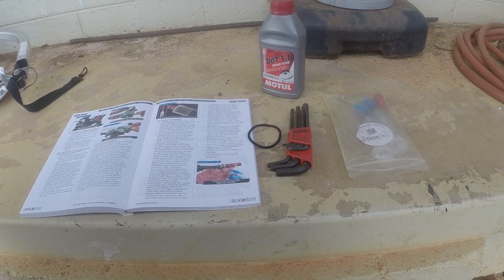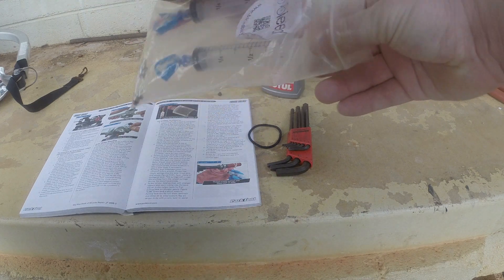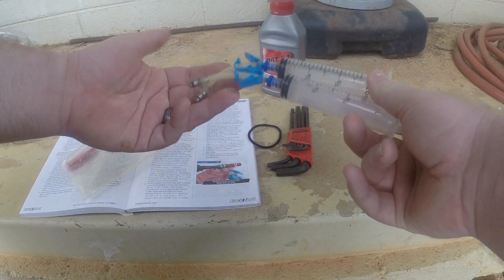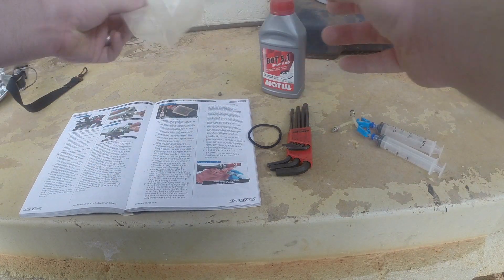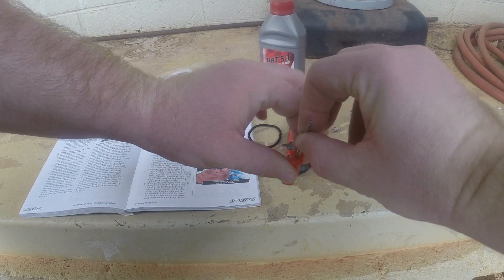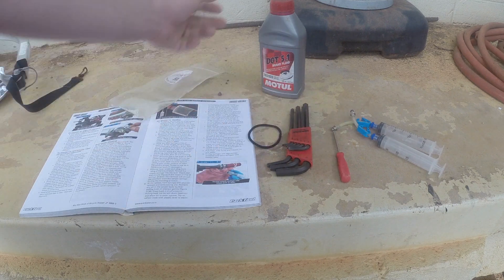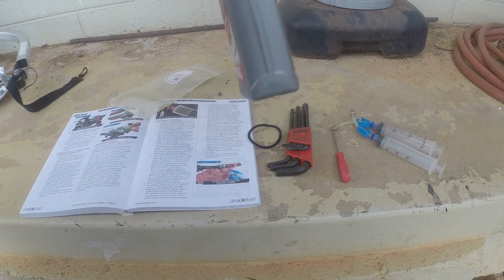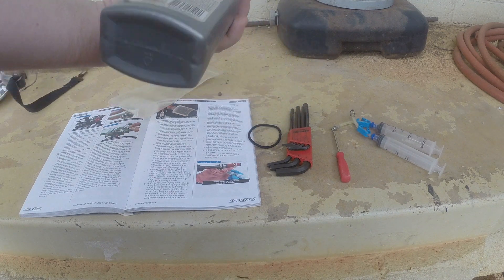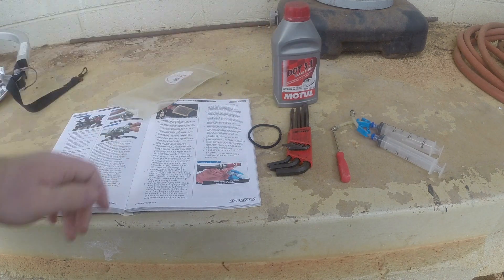So tools we're going to need for this project today: first, anytime you're bleeding brakes you're gonna need a bleed kit. For Avid brakes it includes two syringes and a T10 Torx bit in order to loosen the screws. You're also going to need some DOT 5 — or DOT 4 — brake fluid. I've used this DOT 5 for a while, it works great. I actually got it with the bike so I didn't have to spend any money on that.